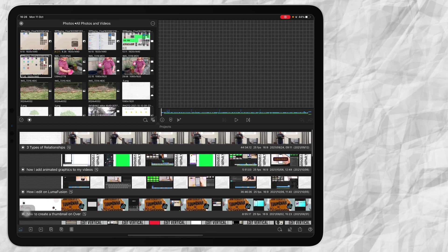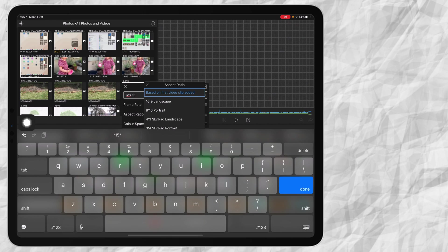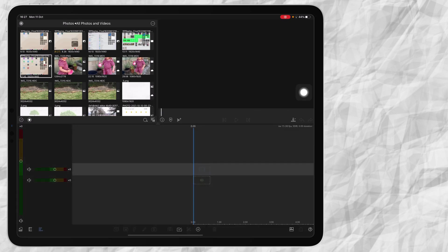Now that we're in LumaFusion, the first thing I do is I create a new project, so I press on this button and then I name my project — this video's name is going to be, let's say, iOS 15. Then I press this button on the top. Let's look at aspect ratio — I'm going to say 16 by 9 because that is the aspect ratio of a YouTube video, and then I press this button on top.